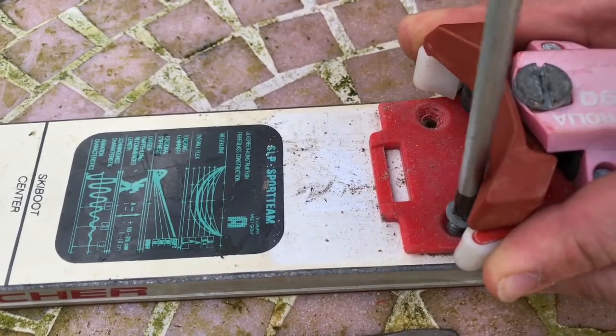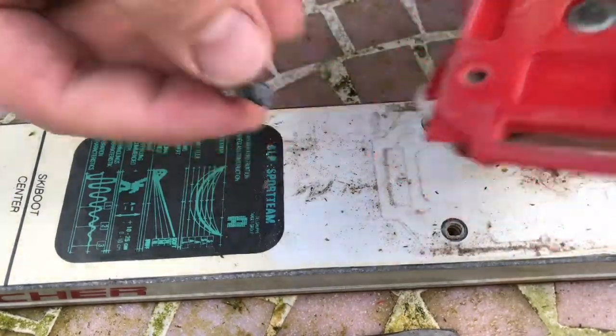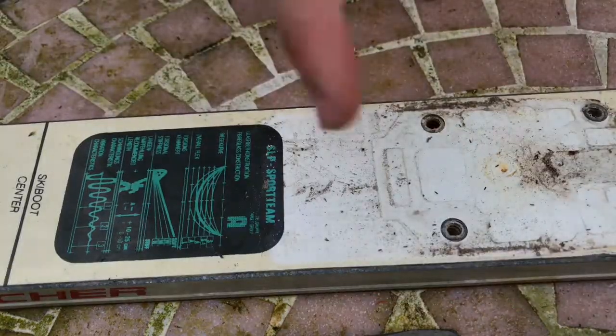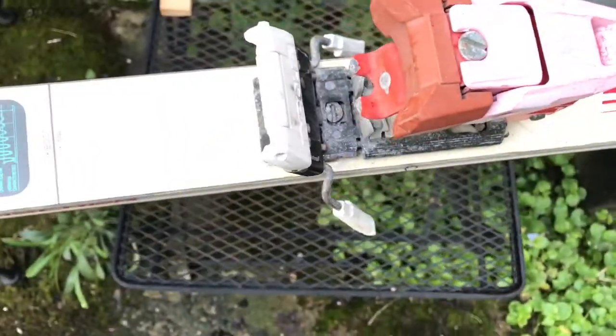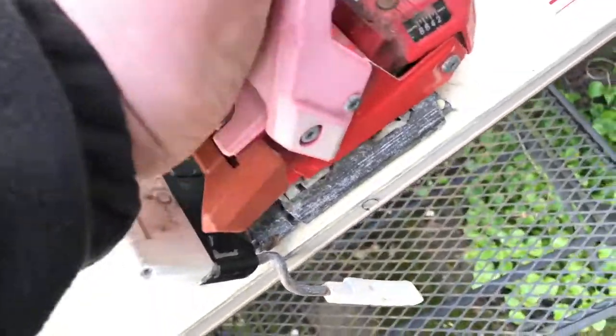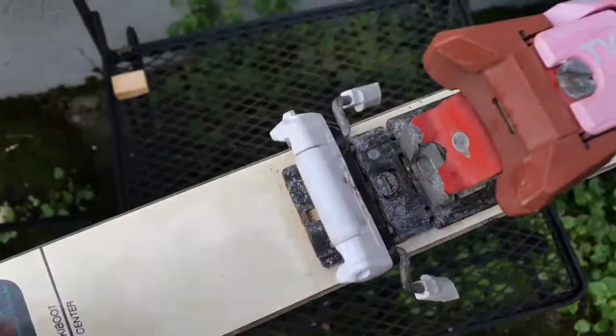The front part is disassembled — good job! Now let's go to the back side of the binding system and open the binding first.